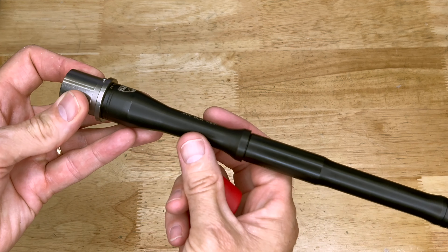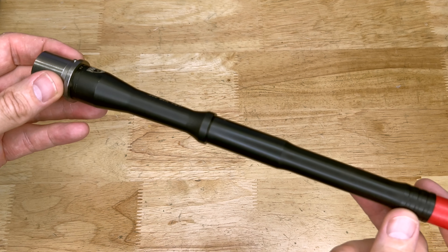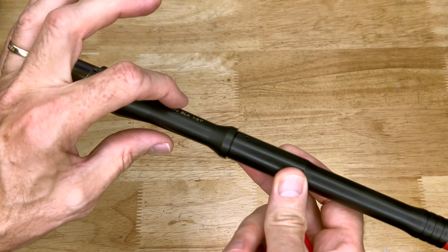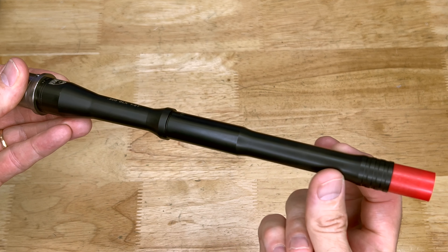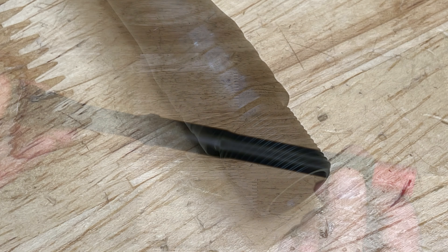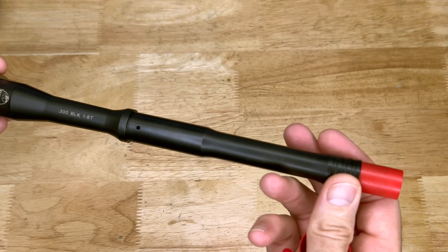As far as the barrel itself, this is a little bit different profile. This is one of Faxon's proprietary barrels as far as the profile is concerned — they call it their gunner profile. So rather than having a really thin section in the back and then super thick all the way out like the government profile, it's got a little bit of a taper down here from the gas block area, and then it does have this kind of beefing-up area right here where you would use your muzzle device of choice.